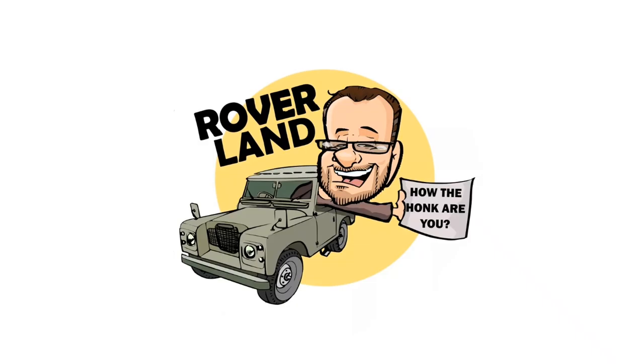G'day, g'day! How the hunk are ya? This is your friend Dan-O, and this is Roverland, the YouTube channel that's anything and everything Land Rover. Have I got a video for you today!